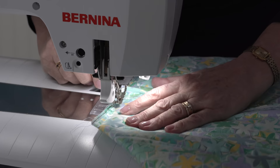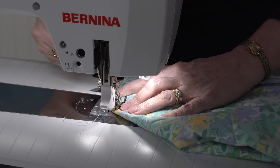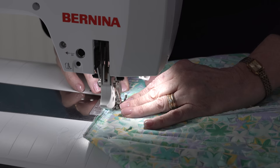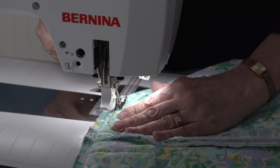Okay you guys, this is real life quilting. As I was sewing this, I realized I moved my seam allowance. So I'm going to go back and start over at the beginning where I know I started it on a half an inch — yep, that's where I started to veer off. Real life quilting here guys. There's my half-inch seam allowance — keep your eyes on that seam allowance.